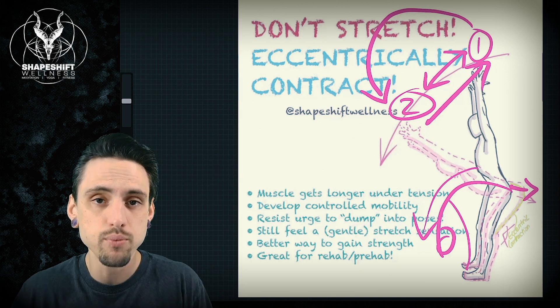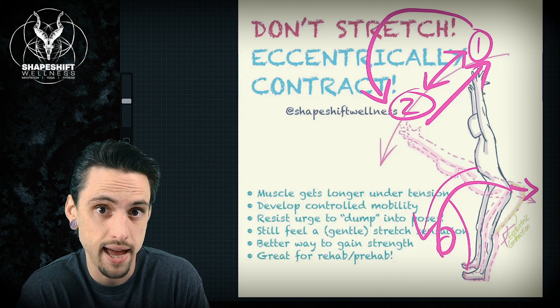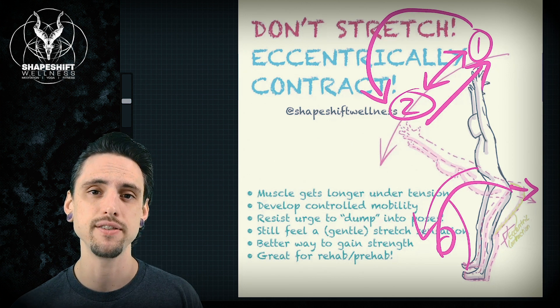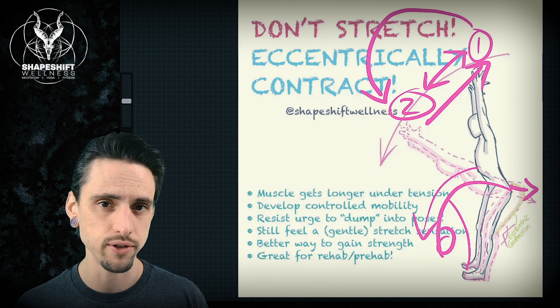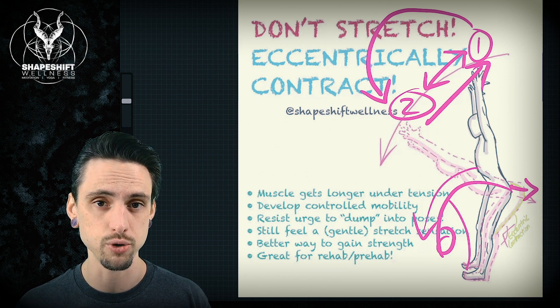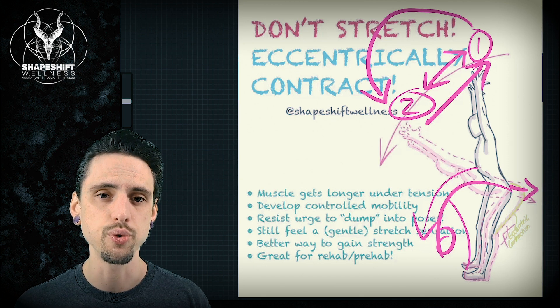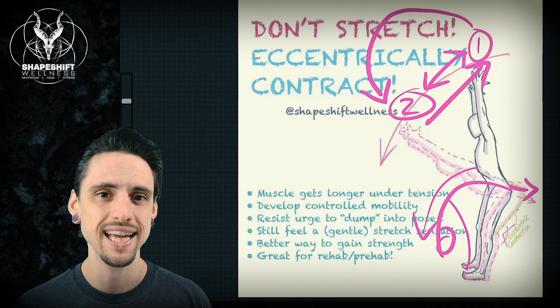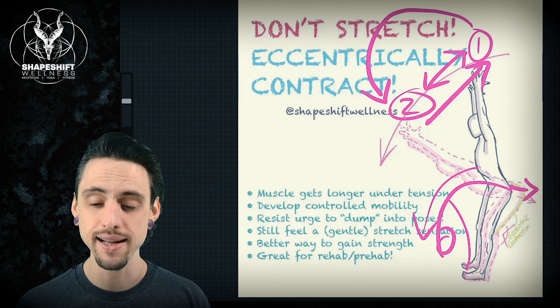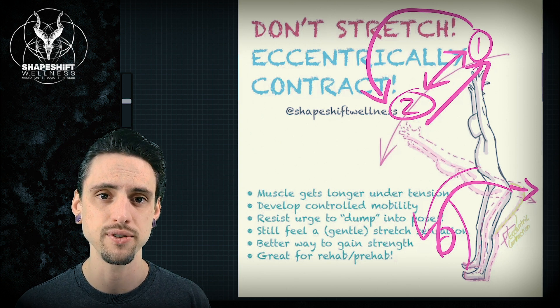This would be a really great way of increasing your flexibility, but it also has the added benefits of good neural control and motor control over your range of motion. You are in control rather than having gravity be in control. And there's very good reason to believe this might help reduce injury risks — especially in the hamstrings, because the hamstrings are one of the most commonly strained muscles.